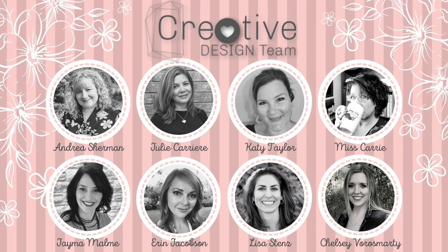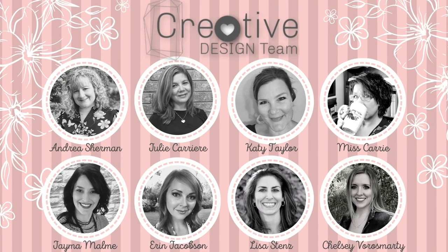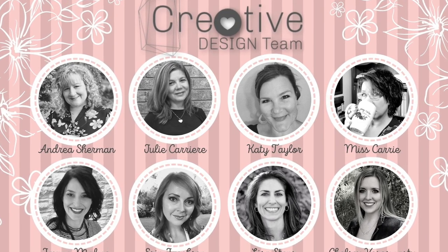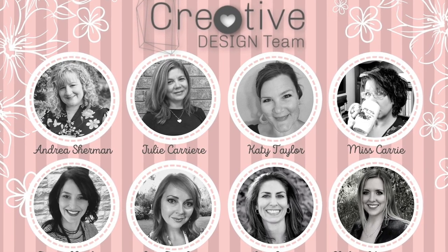Hi everyone, this is Andrea the Girl Plus Paper. Welcome to my channel. Today I'm coming to you as part of the Creative Design Team's February collaboration that we are calling Love Your Stash.